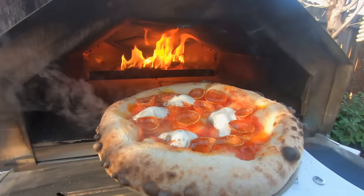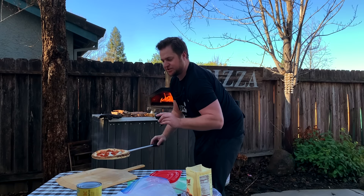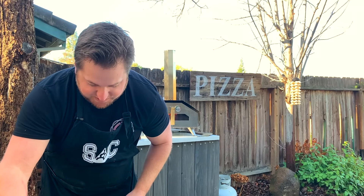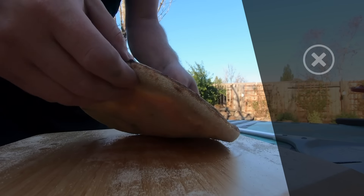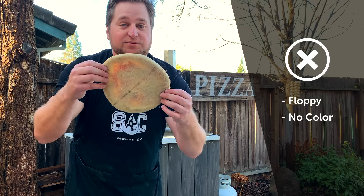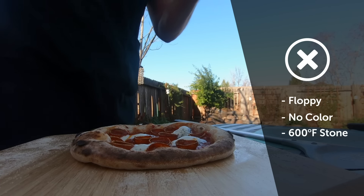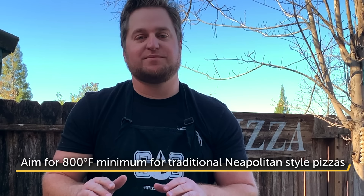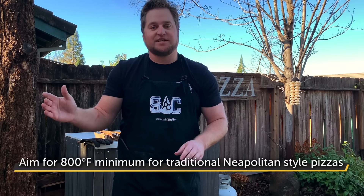This pizza looks pretty done on the top — the outside is looking pretty decent, but look at this: there's no color on the bottom, and that's what you don't want. The reason there's no color is because the stone was at a really low temperature — remember, it was only 600 degrees Fahrenheit. You want to aim for over 800 degrees Fahrenheit minimum, up to 950 degrees Fahrenheit.